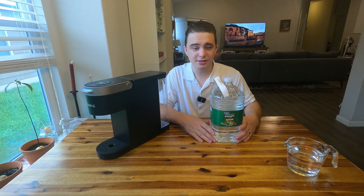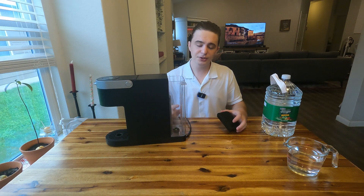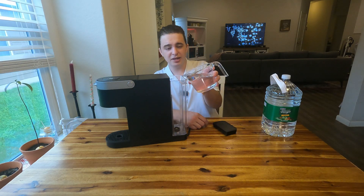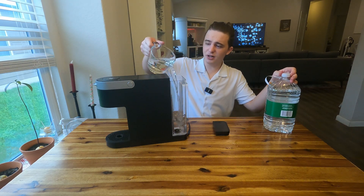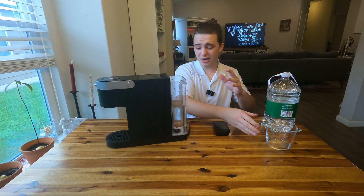We're going to start by removing the carbon water filter if you guys have one installed already, and then make sure the reservoir is completely empty. We're going to make a solution of about 14 ounces of tap water and 14 ounces of white vinegar — roughly a little under two cups. This makes sure the vinegar is not too strong, because vinegar by itself could actually damage the machine.